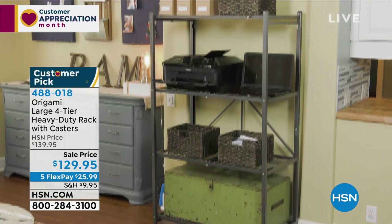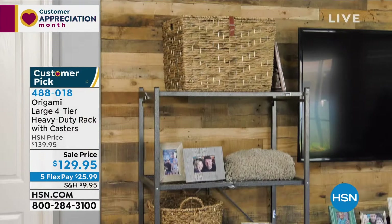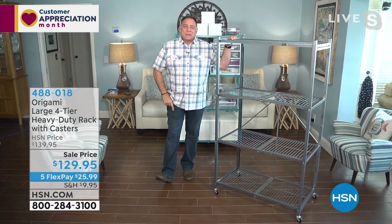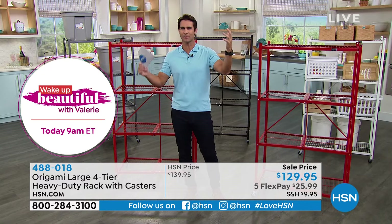Powder coating is more than a buzzword. Notice in the product video how many places the rack is being used — indoors, outdoors, as furniture, as storage — and how good it looks everywhere. You get industrial strength without an industrial look. In one clip they had two racks on either side of the TV for display and it looked beautiful. That's why it comes in these colors.